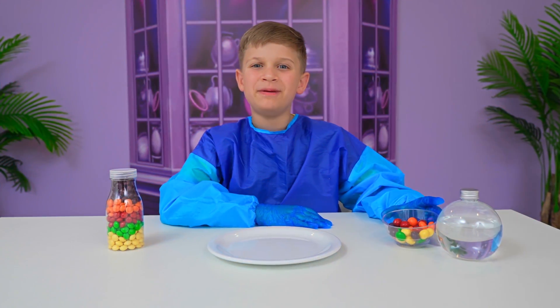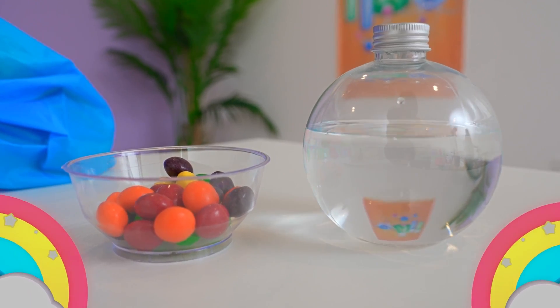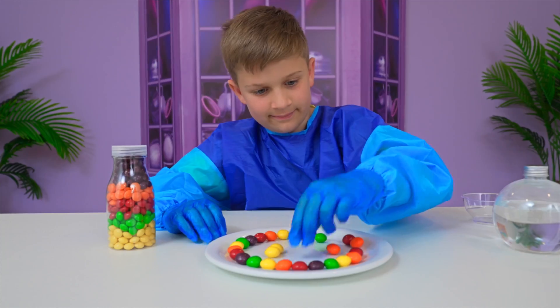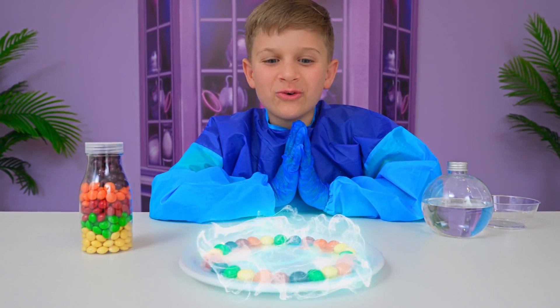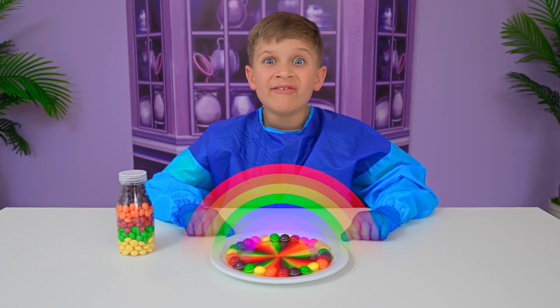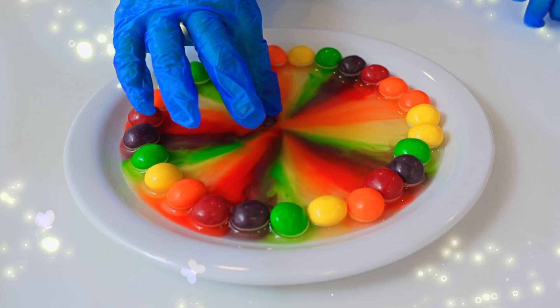My experiment is candy rainbow. Let's start! You put them in rainbow order. Done. Now we pour the water. It's a real candy rainbow! Do you like my experiment? Yay!